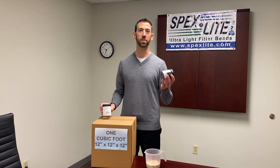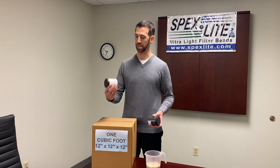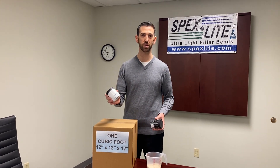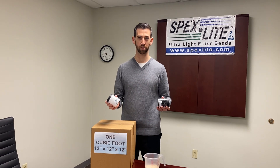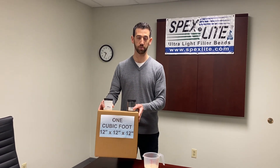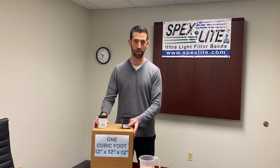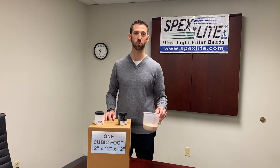Here we have Spexlite 5924BH — it's an expanded polypropylene or EPP product. Here we have Spexlite 6724 — it's an EPS product. Both of these are about one pound per cubic foot, and it's about this much material. One cubic foot is about 119 cups worth of material.